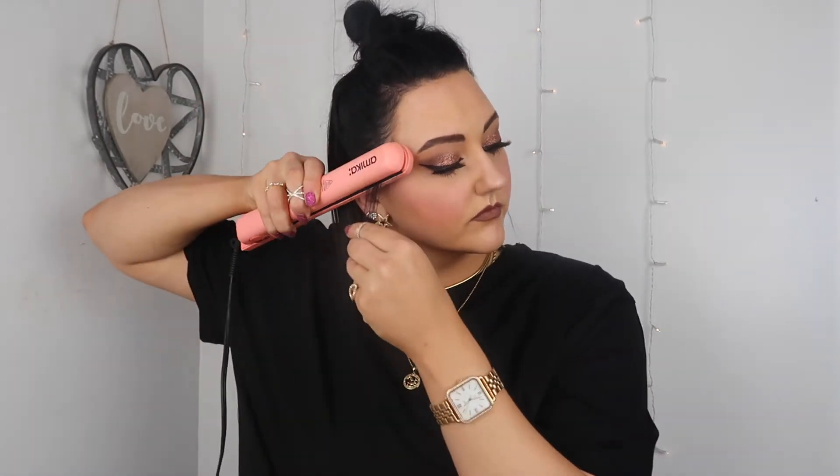Now that my hair is completely straight, I went ahead and styled my baby hairs really fast, then took some more hairspray and sprayed away any flyaways. And then voilà, we have completed hairstyle number one!